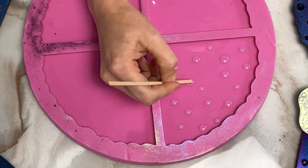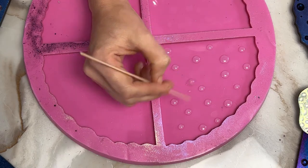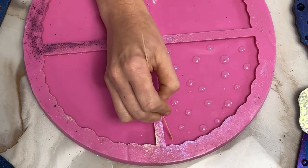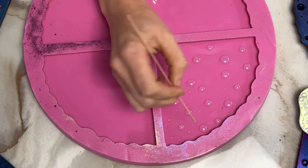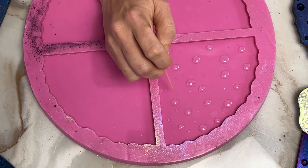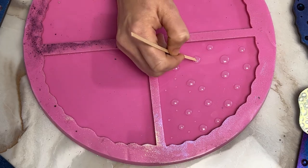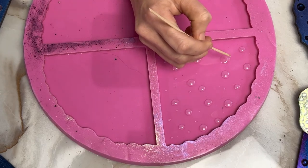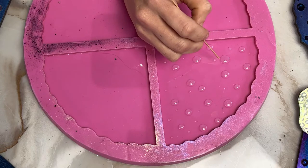You don't want it to be fully cured — you want to have a little bit of tack left so it holds on to the micas that you dust onto them. I like to take a little bit of the resin out of the dots with something — I'm using just a coffee stirrer — and putting smaller dots, because I think when you vary the sizes of anything you work with, you get a more realistic look.